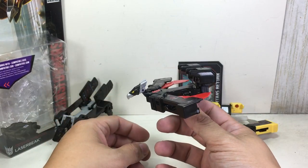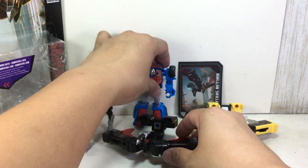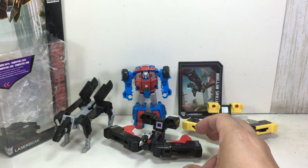This is his minion mode, or his beast mode. He's a condor. Size comparison — there he is with the Legends Class figure.